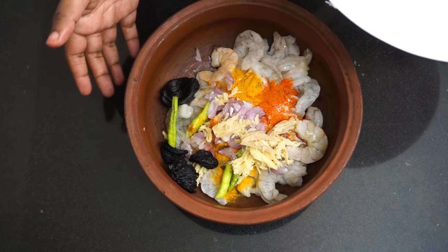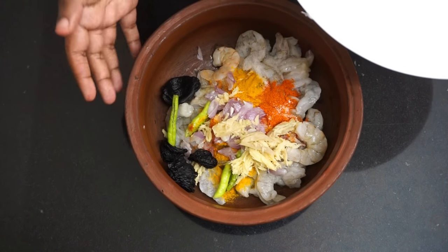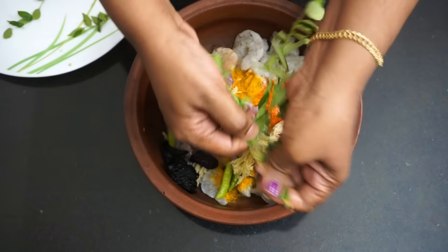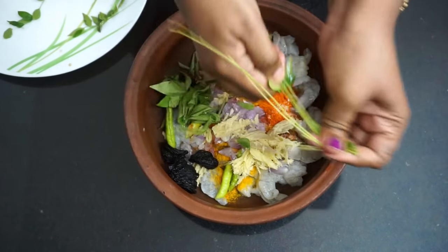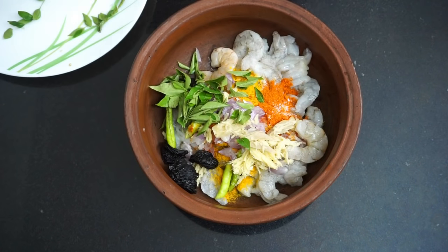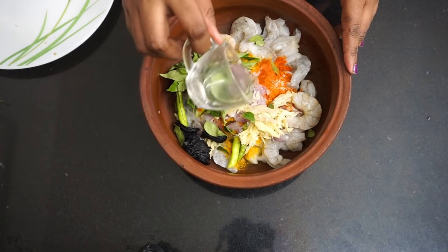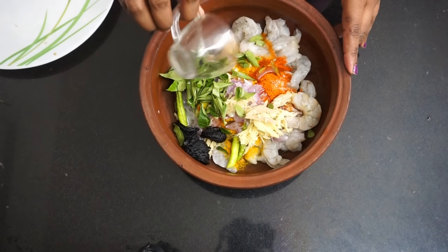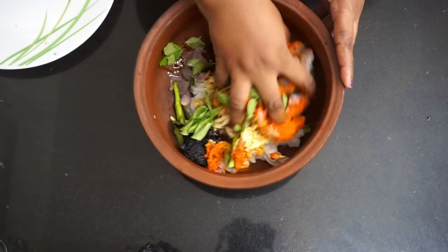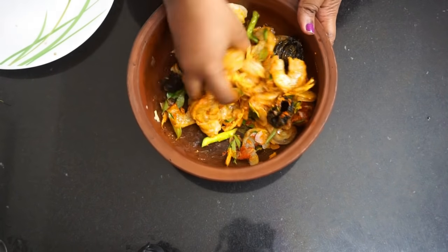Let's mix it up well. Mix it in the pan.